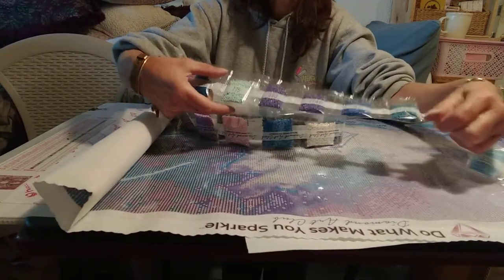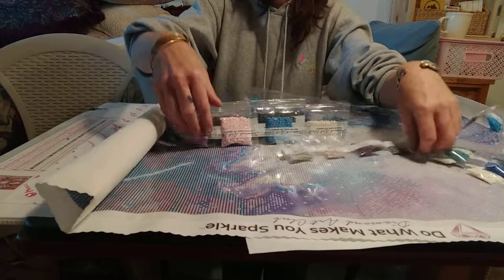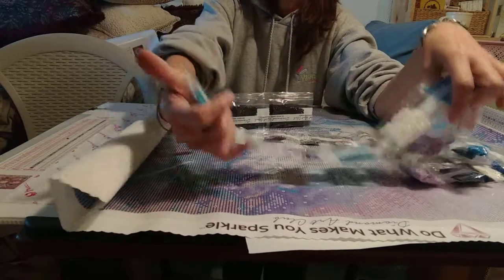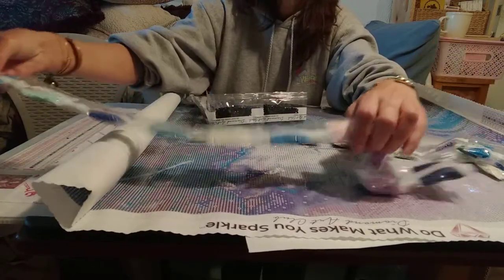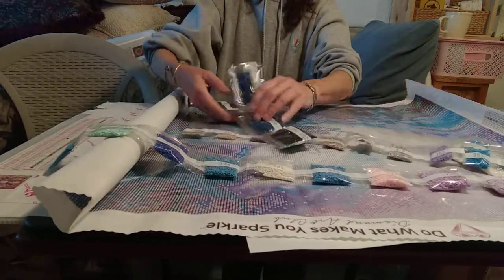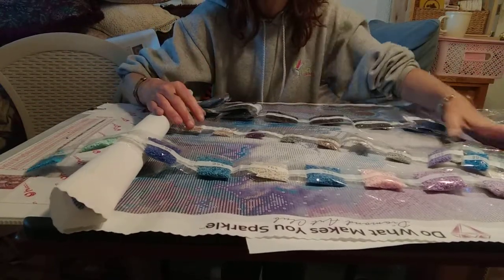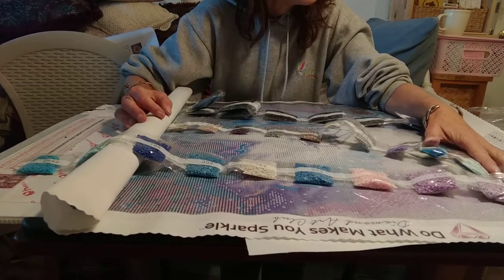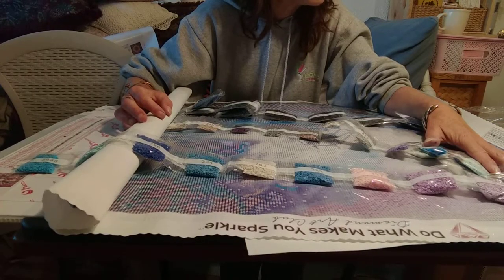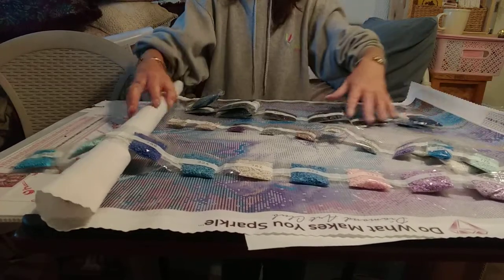Those purples and blues — I am just loving those! Look at those beautiful blues, it's gorgeous. And look at the dark colors, just so pretty. And that key is super clear. This is just going to be so much fun to work on — I'm just going to love this one.